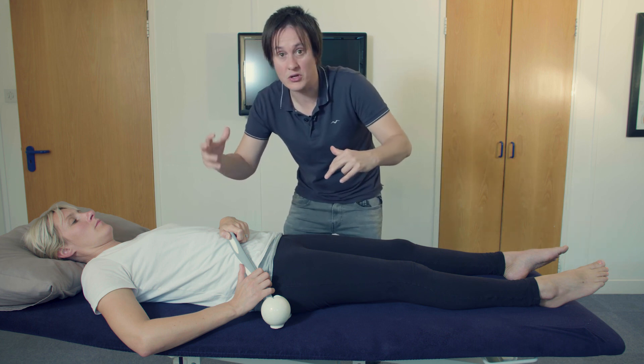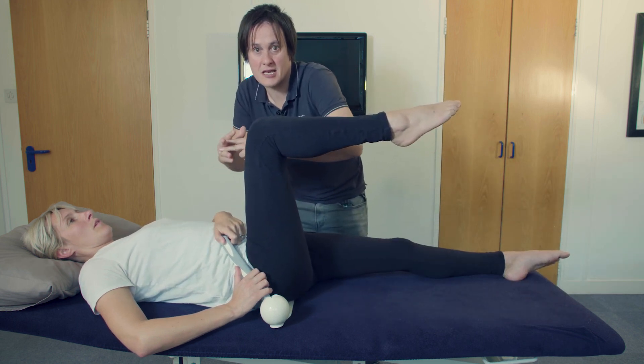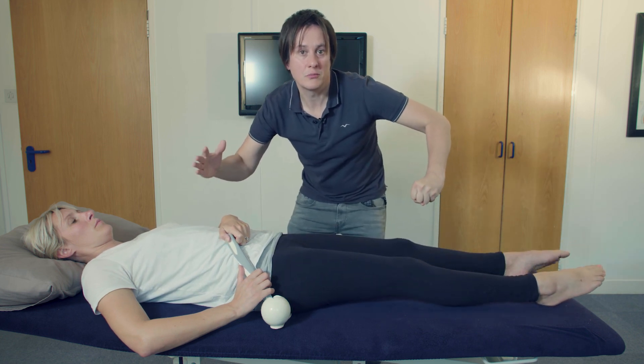That disassociates the movement of the diaphragm and the psoas muscle. Breathe in — contracting together — then breathe out — diaphragm moves up, psoas muscle moves out — and it disassociates those two muscles.